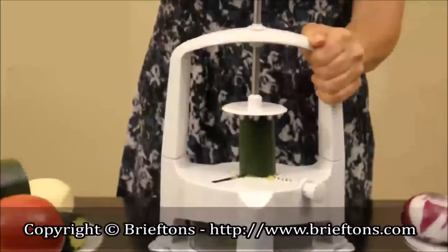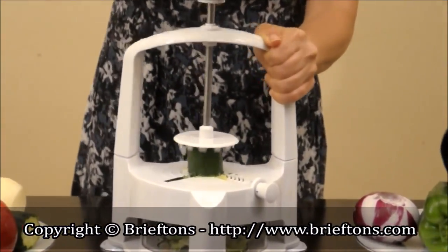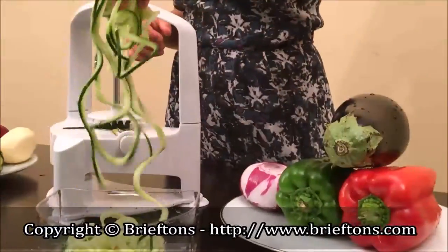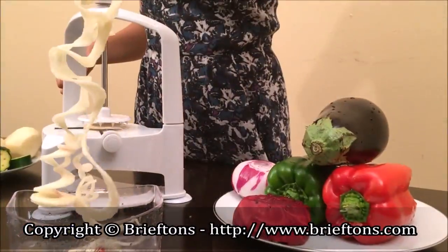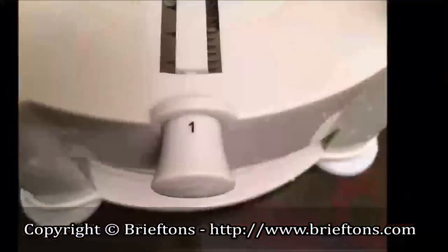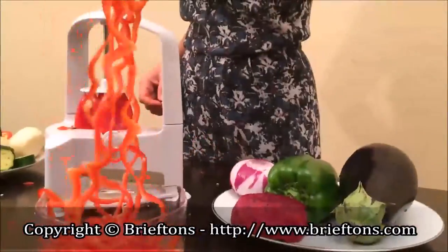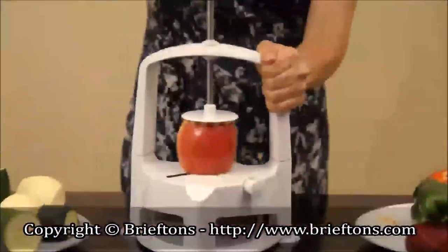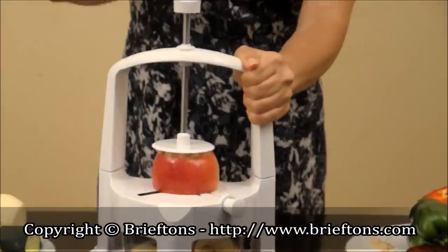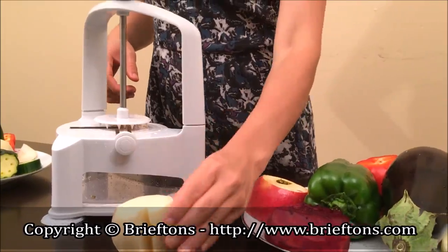Use mode three for 6 millimeter zucchini or cucumber fettuccine. Use mode two for 12 millimeter potato pappardelle. Use mode one for capsicum spirals, onion spirals, or apple chips. Cut one V-shaped track along the length of a potato and then down the center.